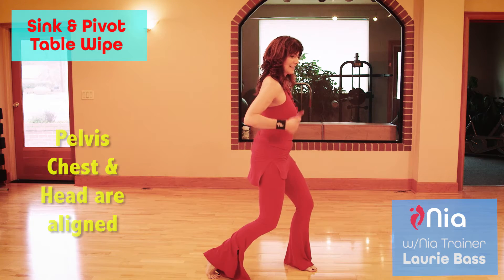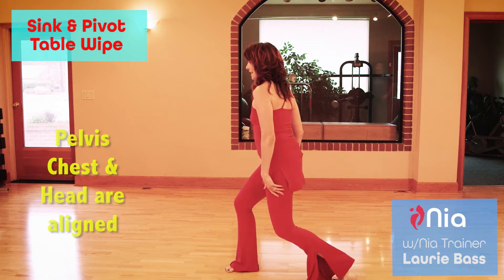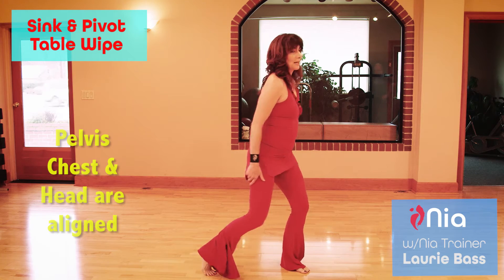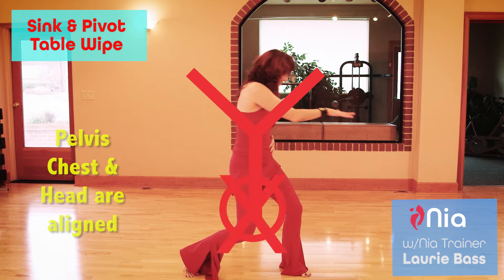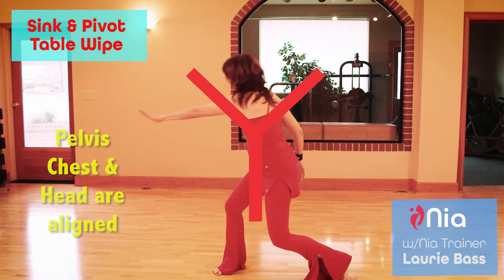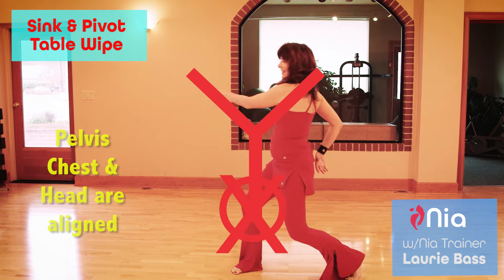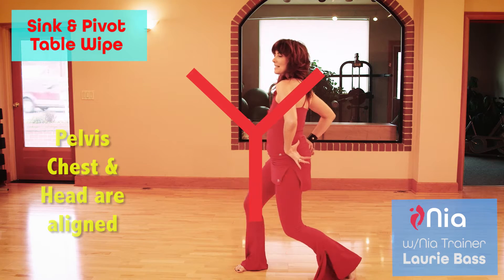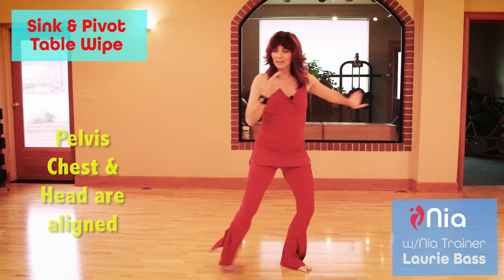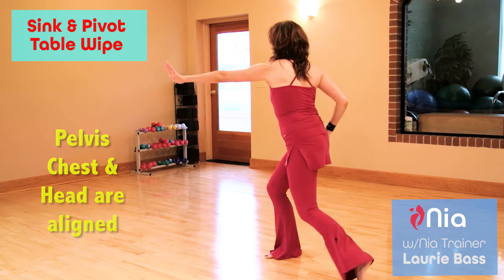Notice that my pelvis, chest, and head are in alignment as I sink and pivot. What I don't want to do is to go out of alignment or back here, because that can actually torque my lower back. Sometimes I see that in my classes. But if we can keep the pelvis, chest, and head aligned, there's space along the entire spine to wipe.